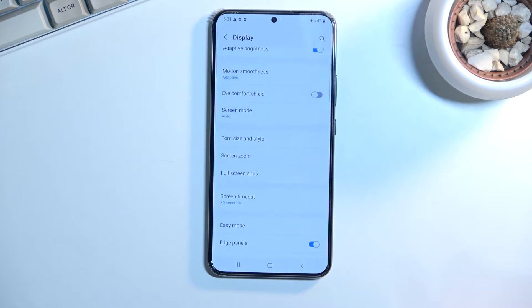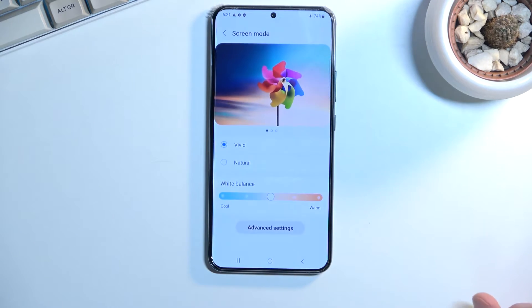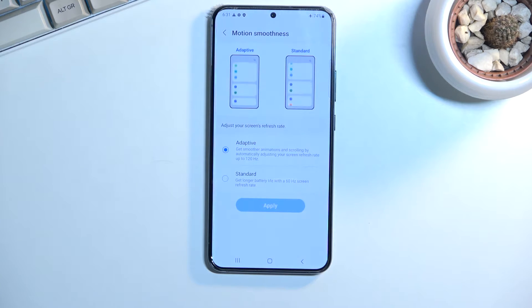When you start to scroll it will automatically switch to 120Hz to give you that nice smooth motion. If you want, you can drop it to a static 60Hz by going with Standard — this will ensure that you're basically using a moderate amount of battery and won't be switching between 1Hz and 120Hz depending on what you're doing. It might provide you with better battery life, but obviously you won't have that nice motion smoothness that you get with Adapt.